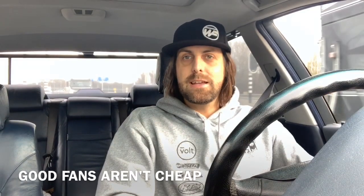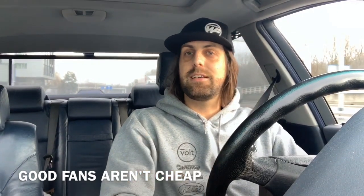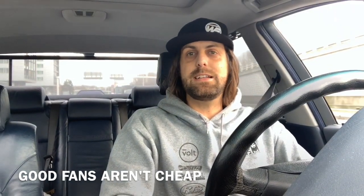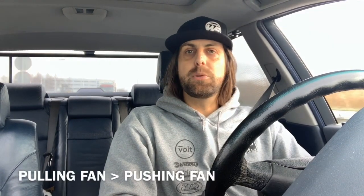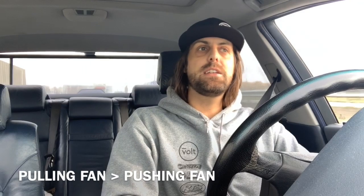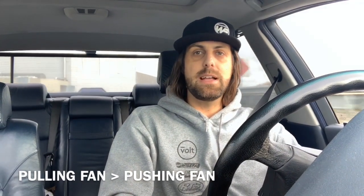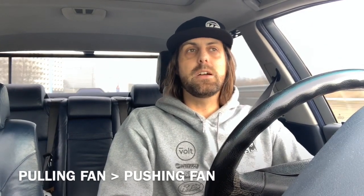When your car is standing still there's no airflow through the radiator, so you need fans. Just like with radiators, very cheap fans can have very promising specs written on them, but there are a lot of fairy tales — especially from fans coming from the far east. I always use a puller fan because it's much more efficient. A puller fan mounted behind the radiator versus a pusher fan in front gives 20 to 30 percent more efficiency with the exact same fan.